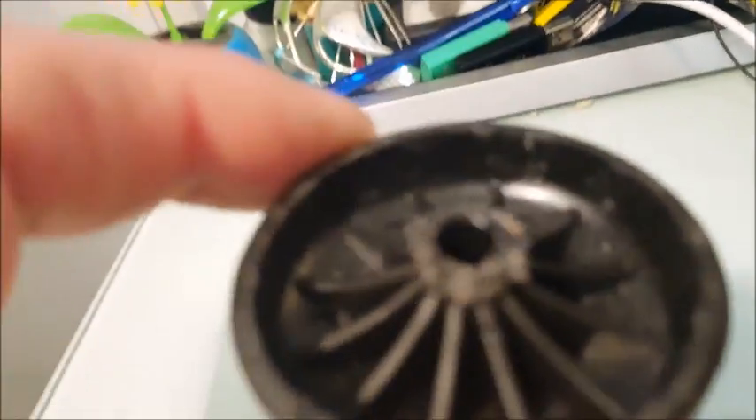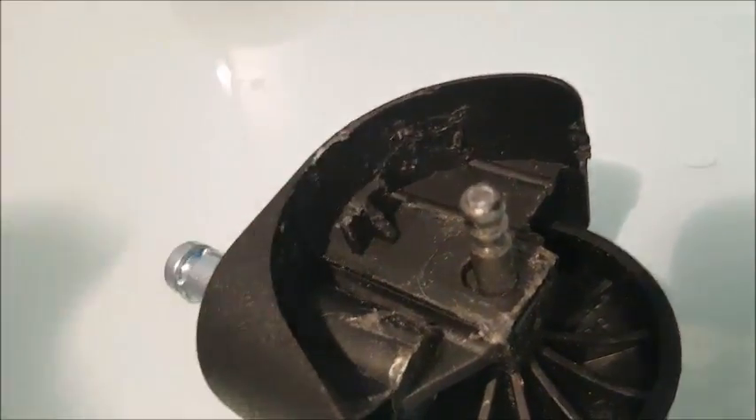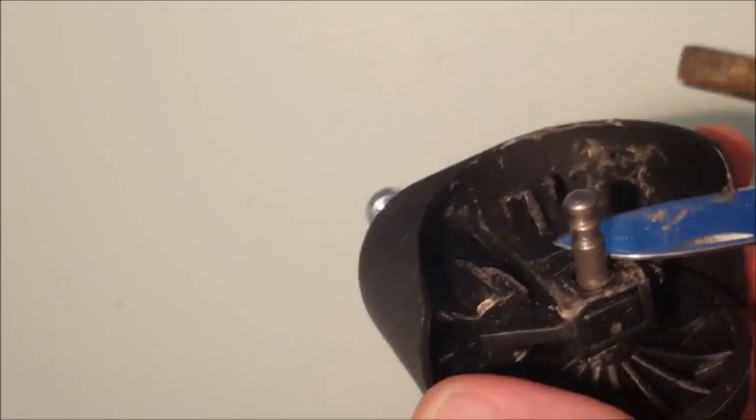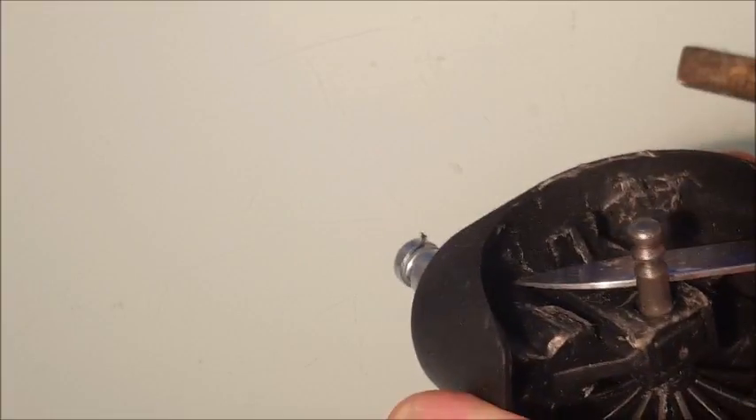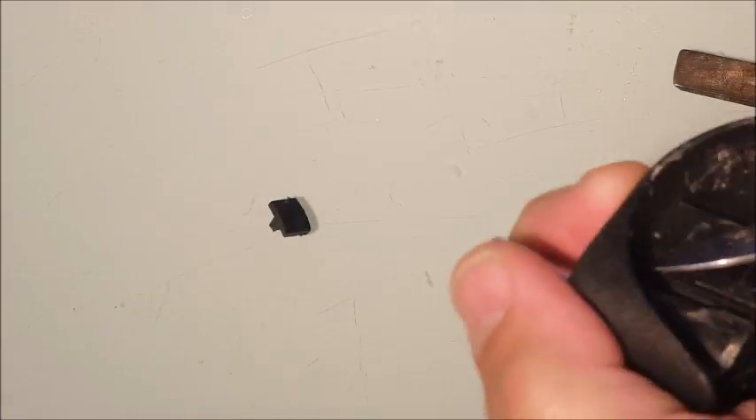Takes quite a bit of work, believe me. There's one of the casters — after levering it off you can see it actually messes it up quite a bit, but that's necessary to get to the brake, which is that little sucker right there, and that's the bit that we've got to cut off. It's just a matter of using a knife and cutting into the plastic, and there.